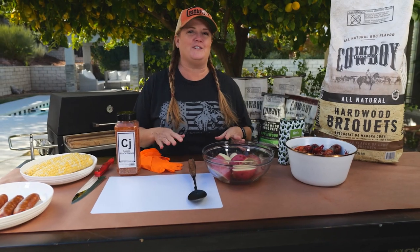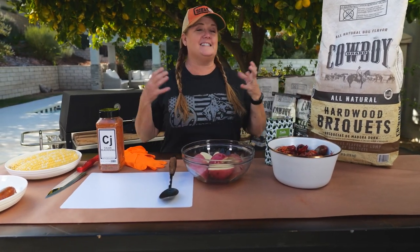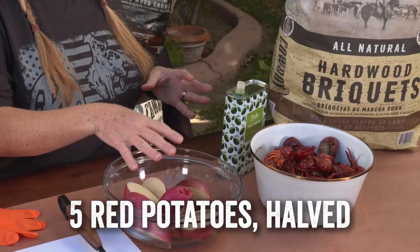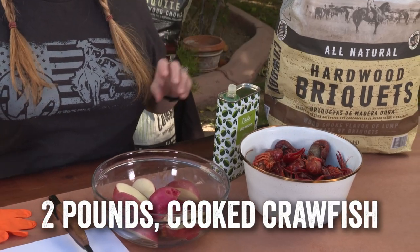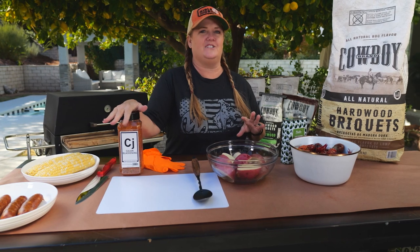Your standard crawfish boil is cooked in a big pot of boiling water with seasonings. Instead of doing that, we're gonna cook everything on the grill. The main ingredients for a crawfish boil are potatoes, of course the crawfish, corn, and andouille sausage, and everything's gonna be seasoned up with a Cajun seasoning.